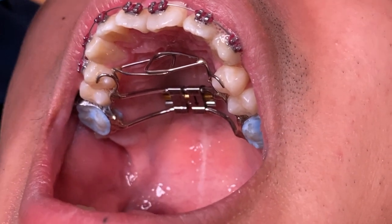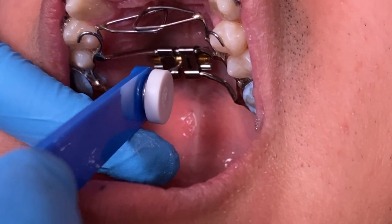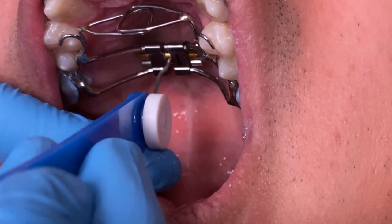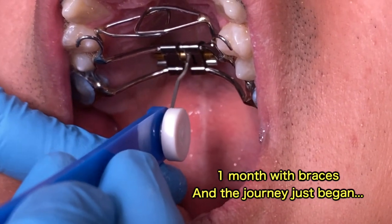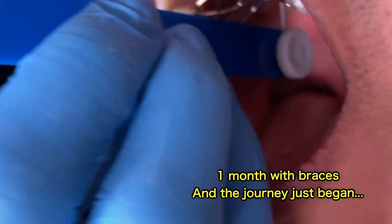Now, as you can see, this is the way the appliance is supposed to look. We're going to have a key and insert it into the little round circle in the RPE, and then we're going to turn it towards the throat. You're going to push it towards the throat, and then you're going to remove the key. Once you remove it, you'll see another opening on the other side, and that's the way you're supposed to turn the RPE.